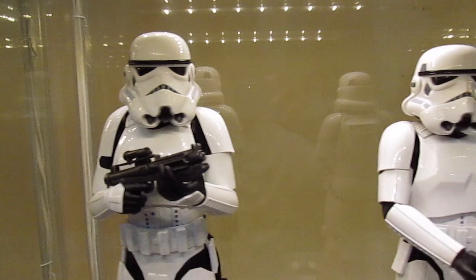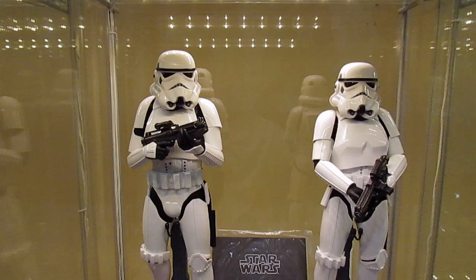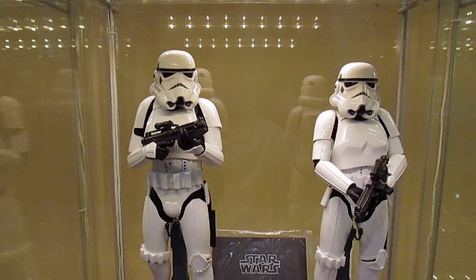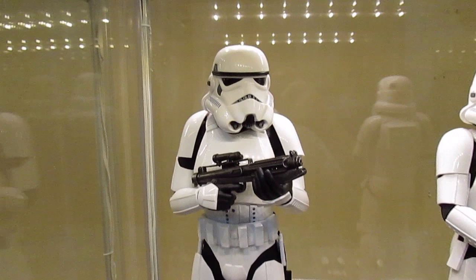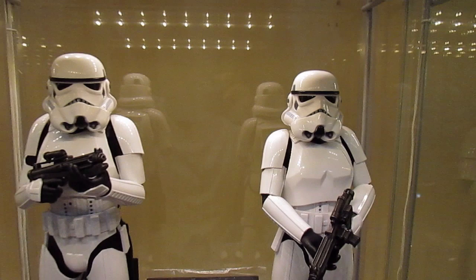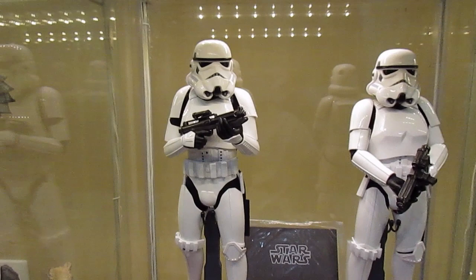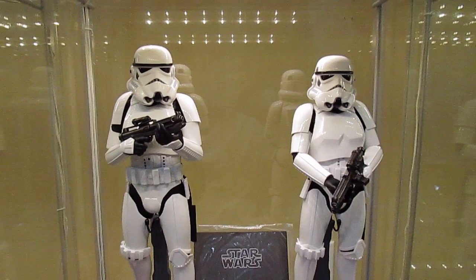One stormtrooper is visibly taller than the other, and I like that Hot Toys did that — it gives more realism to the set. Not all stormtroopers are the same height because, unlike clone troopers, stormtroopers are actual humans. By the time the Empire started developing stormtroopers they had stopped the clone program. So — Star Wars fact of the day — stormtroopers are not clones, which is why they're called stormtroopers.